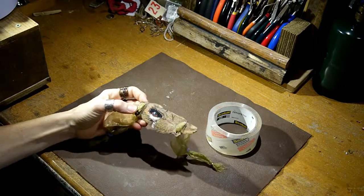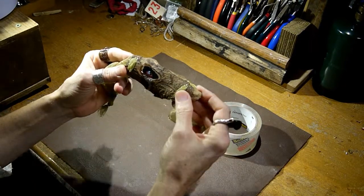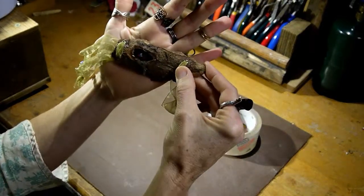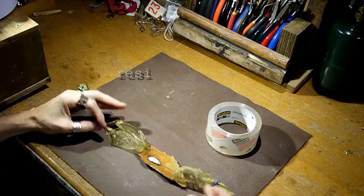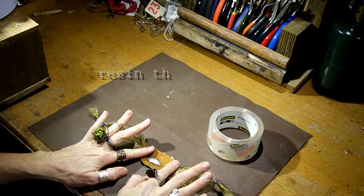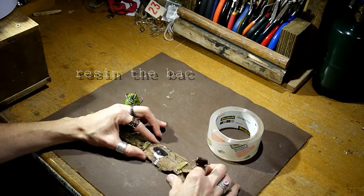Here's a closer look at this bracelet. The bark, when I found it, there was a hole in it where I went ahead and placed the eye. What I did was I flipped it over, used some packing tape, pressed it very firmly on the back to create a barrier, and then leveled it off.